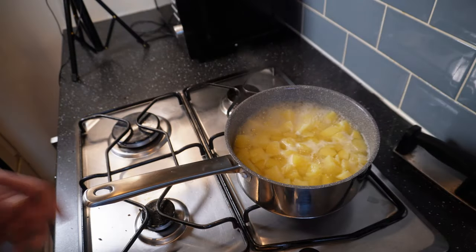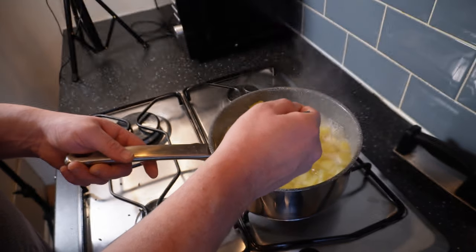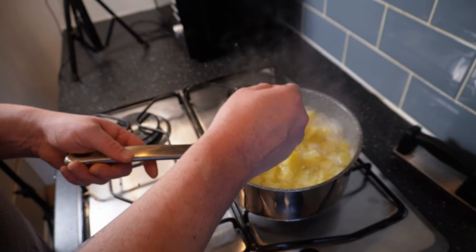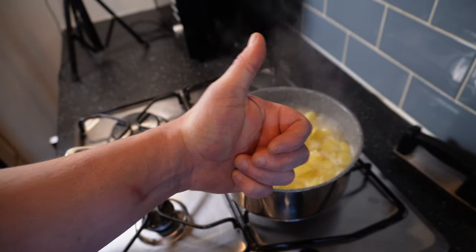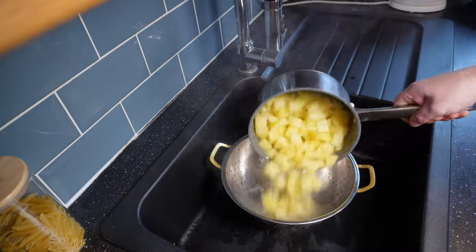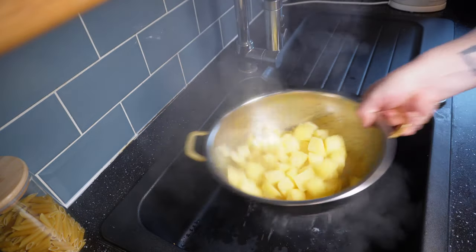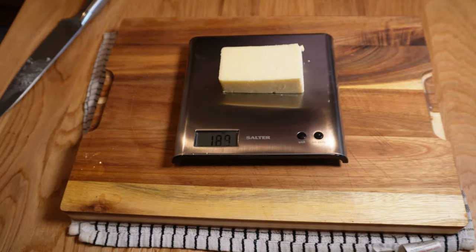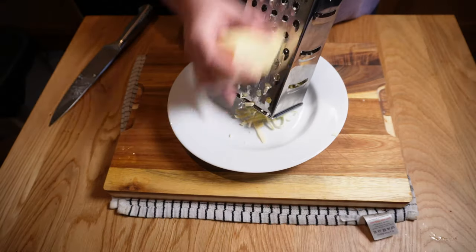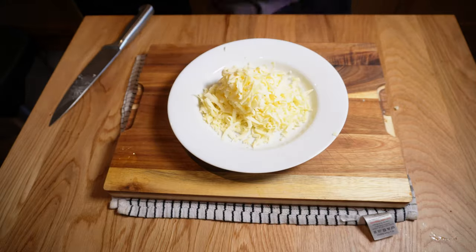After 25 minutes of cooking these potatoes should be almost there. I'll test them with a fork but I'm not looking for these to be as tender as I would normally want for mash. For cottage pie we want a slightly drier, firmer mash that won't turn to mush or worse sink into the filling — so I'm looking for them to be tender and break easily when poked but to still give a little bit of resistance. These are absolutely perfect so I'll take them off the heat and drain them immediately. I'll give these a quick shake and put them to one side for five minutes to steam dry. While that happens I'll grate up some mature cheddar — maybe 120 grams.